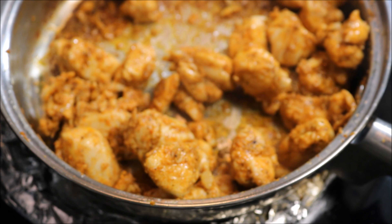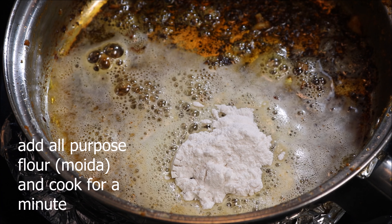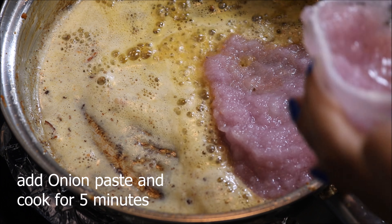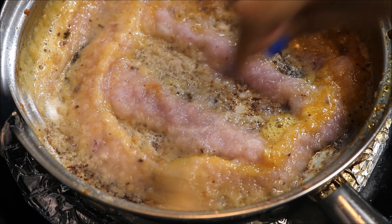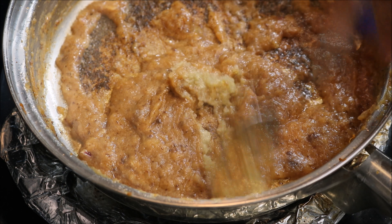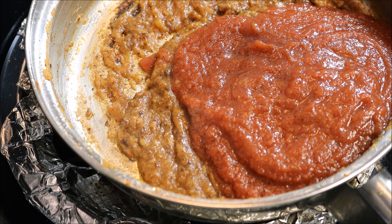For making the gravy, add some more cooking oil and butter in the same pan, then add a tablespoon of all-purpose flour and cook for a minute. Now add the onion paste and cook for 5 minutes. Now add ginger garlic paste and cook for 3 minutes.